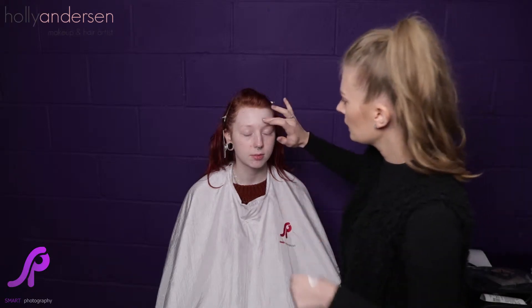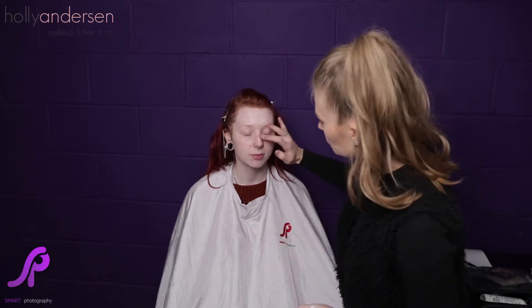The primer we're going to use is the MAC Prep and Prime Skin Base Visage Primer. You want your primer to go all over your face and you can apply this just using your fingers, especially on the t-zone, as this is generally where people get larger pores.